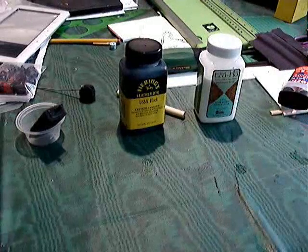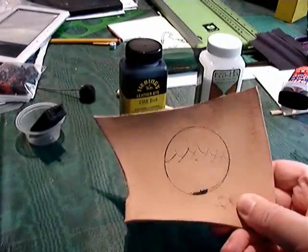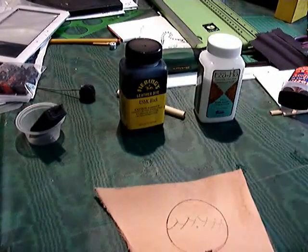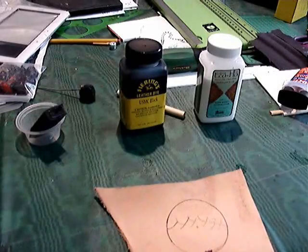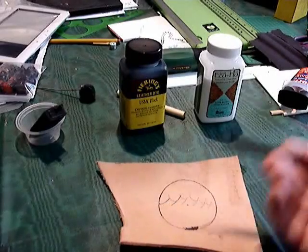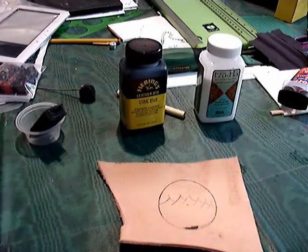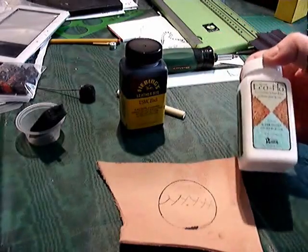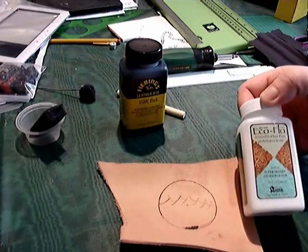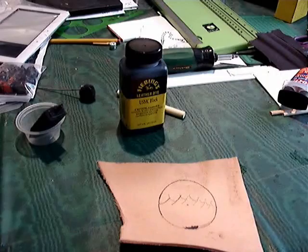The next step is the top coat. We've let our dye cure for 24 hours — you can apply it with a sponge, a Q-tip, or a calligraphy pen for fine detail. The top coat will seal the dye and make the leather waterproof. I'm using EchoFlu SuperSheen, purchased at the Tandy Leather store.